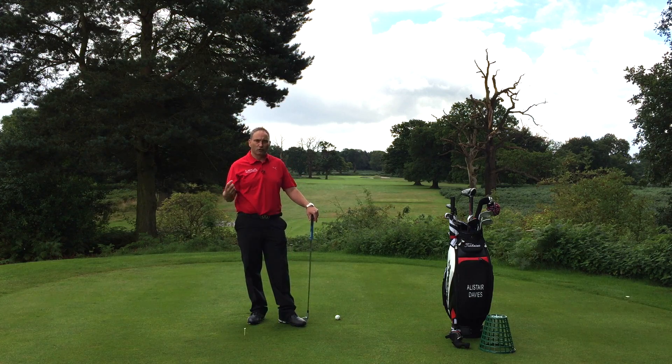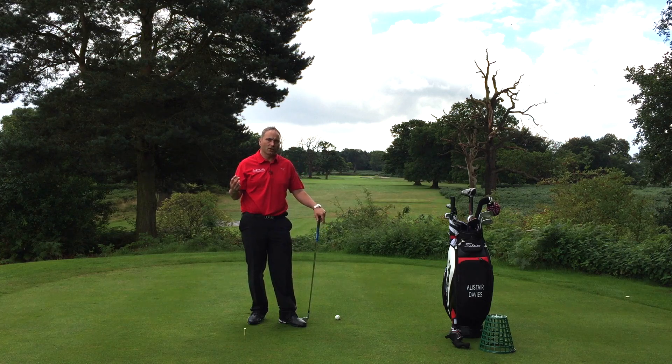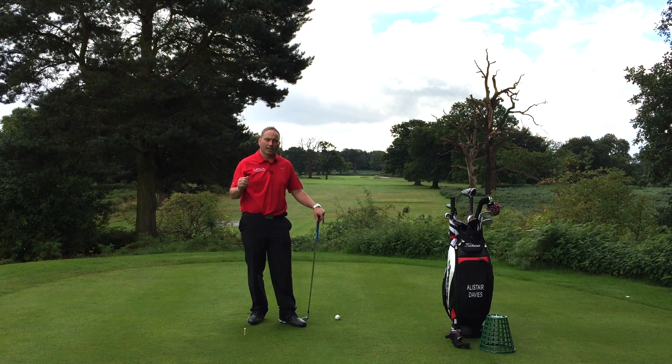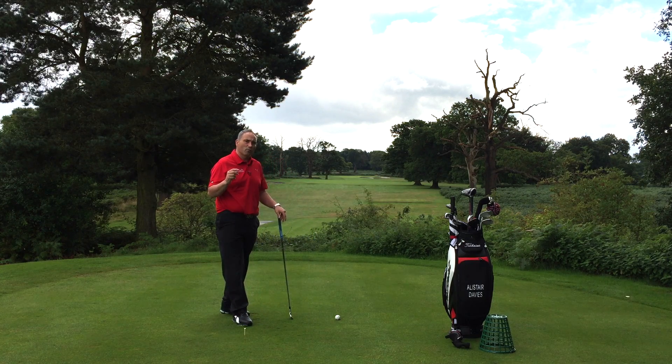This drill today is more of a feel drill, and the drawback to it is that it's a practice swing drill only — you then take that feel into the golf shot. Whereas some of the drills I've given you are more about actually hitting the shot and collecting evidence or getting visuals, this particular drill is one of my most successful drills I use with players because it really works them to the extreme.